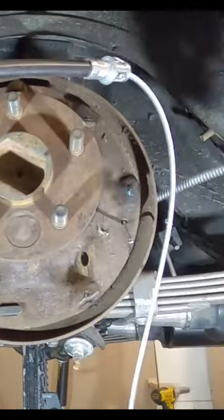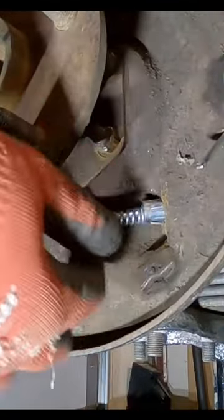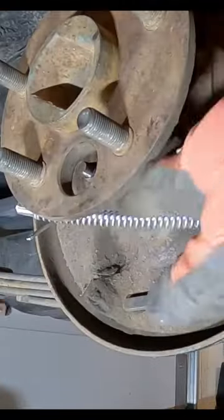That was easier than I thought. Now we've got to put this whole new cable system in there. We're going to feed this through the back side of this drum plate here. I went ahead and clipped that in there, so now this is in place and this is where we want to hook up. What we do is we can just compress the spring and slip that in there just like that.